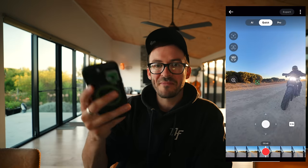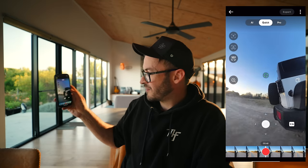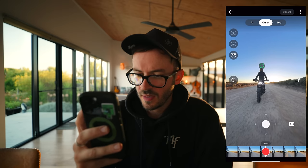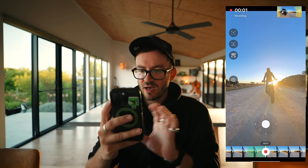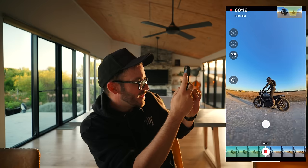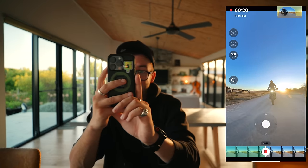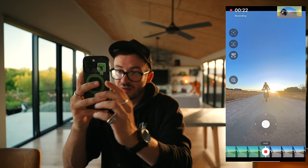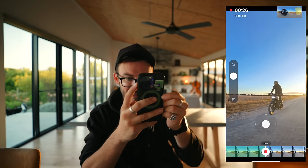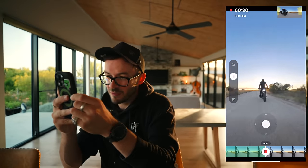As you move your phone, it all moves on screen and this records that directional data into the video. You hit the record button and right now it's like you're the director, filming. As you move the camera, that data gets recorded and is what the video will be exported as. You can also hit the little magnifying glass to zoom in or zoom out — this is all being recorded by the way.